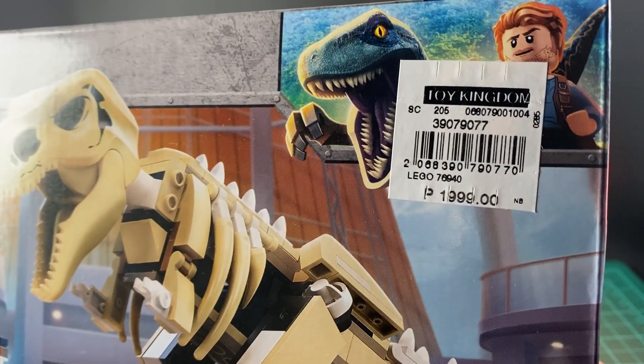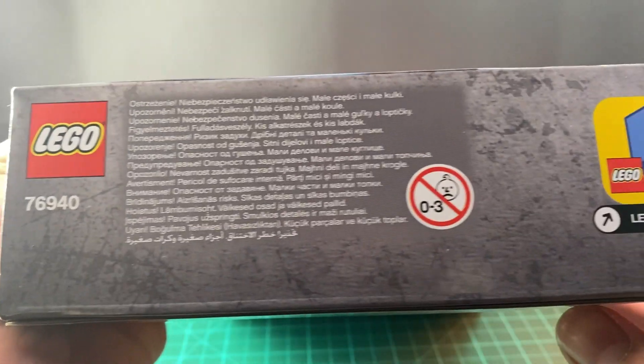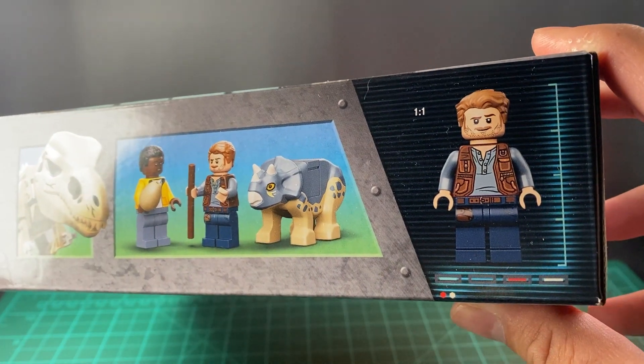And here is the price — almost 2,000 pesos. Here is the rest of the box with some more artwork. So let's get this open.